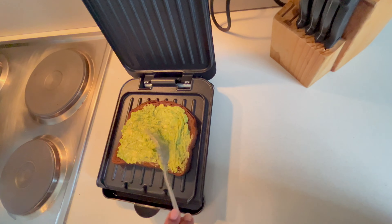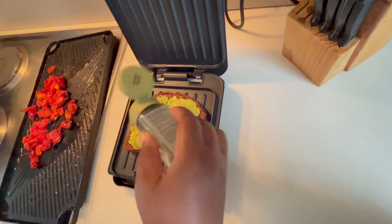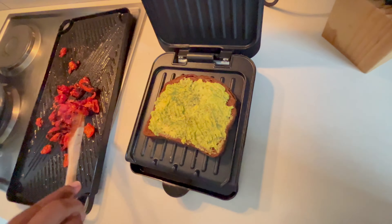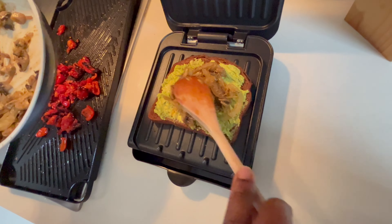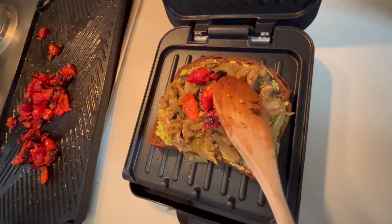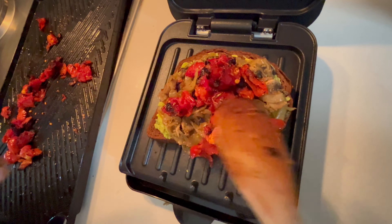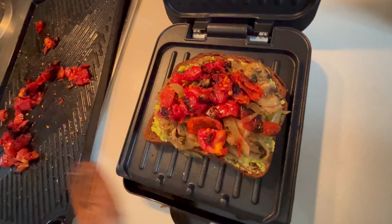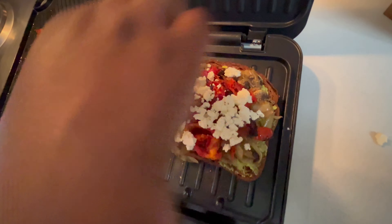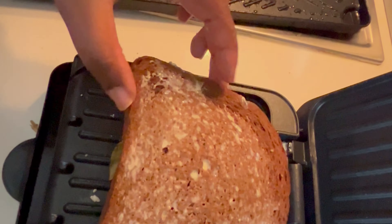This sandwich is absolutely amazing. If you're short on time, you can skip the cooking process of the onions and the mushrooms and just toss in everything else that you don't need to cook — it is delicious. The sun-dried tomatoes and the peppadews really do add the flavor. I've also tried this recipe on different kinds of bread — whole grain bread — and the recipe is just absolutely amazing, convenient, and definitely filling.